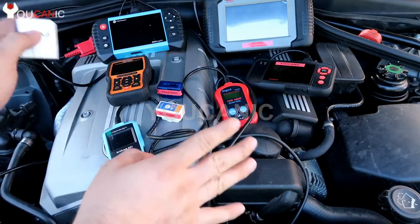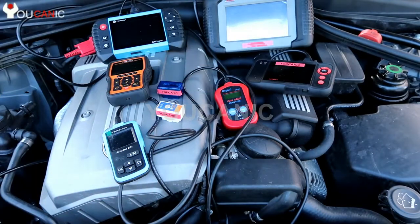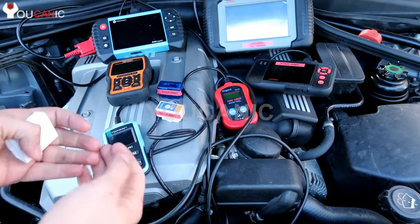Level 1 is the basic engine code reader — you can read and clear codes. These two devices shown here are both Level 1 scanners with that same read-and-clear capability.